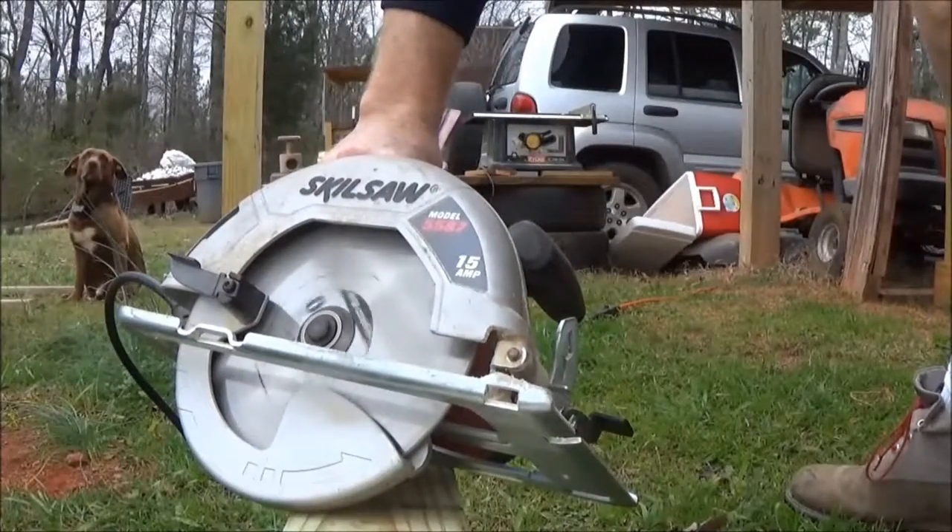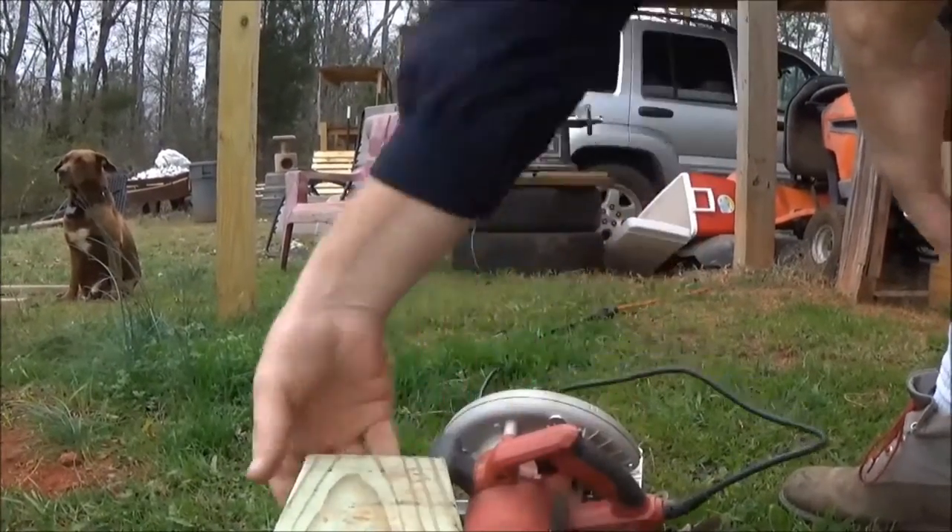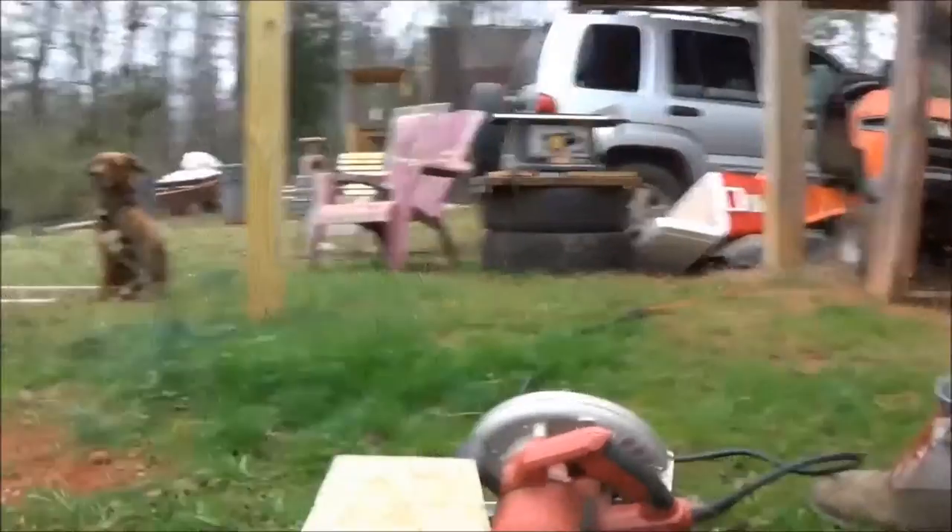Guys, I know I have a plywood blade on here, not a framing blade. It's something to change, but zero fox. Zero fox.